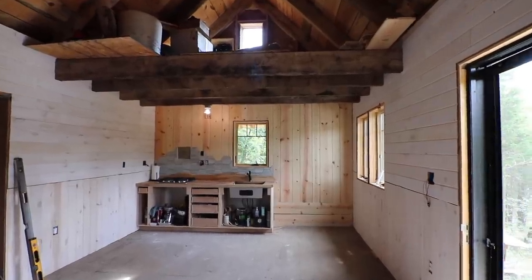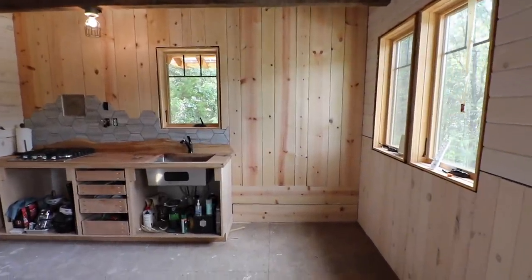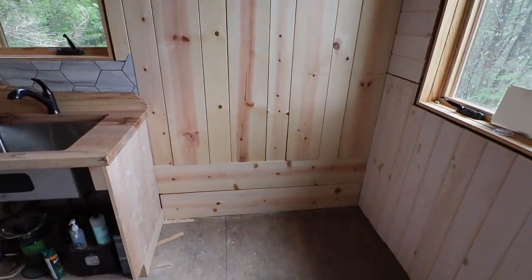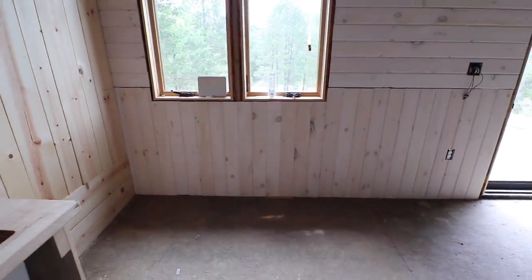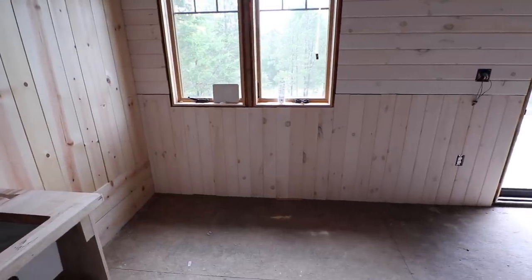Welcome back, folks. It's been a long time coming. Today the goal is to get the bench seat installed in this area. That's going to be one half of the seating for the eventual kitchen table that's going to go right in front of this window. So let's get started.